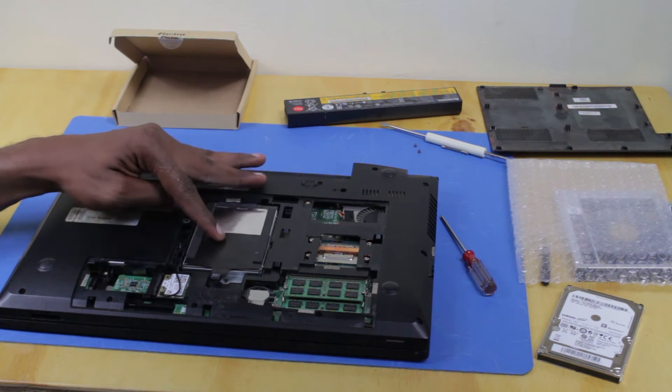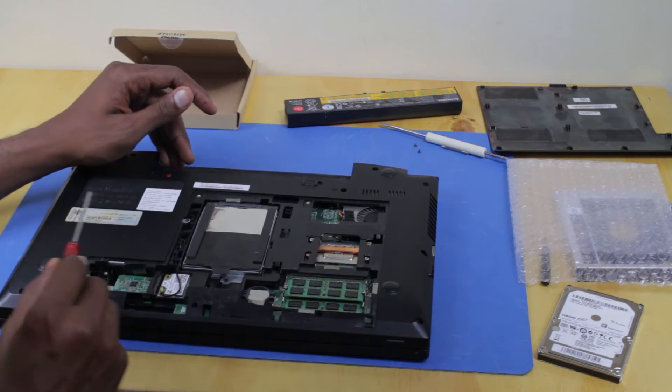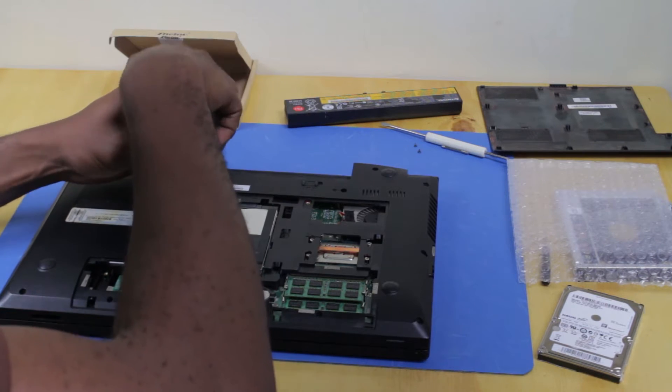First, I'm going to remove the battery. There's currently one hard drive in the laptop already, so I'm going to remove this screw so I can remove the DVD drive.